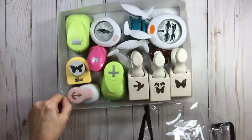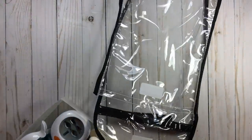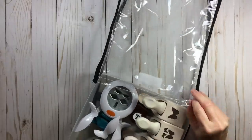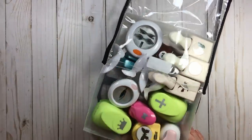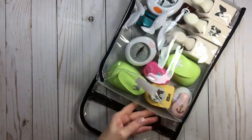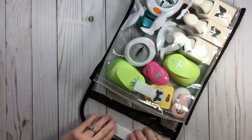They go in so easily and this bag is very durable — it's not cheap and it's going to hold up. If there would be a problem, just pick up the phone and call Tiffany and the crew. I love good customer service and they have it.